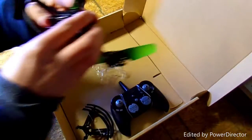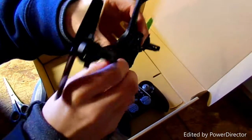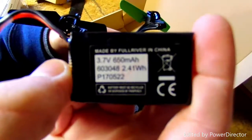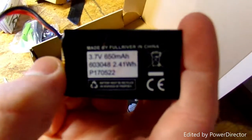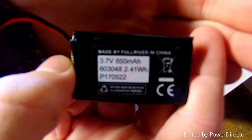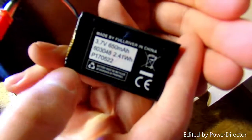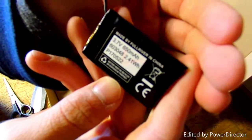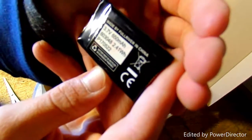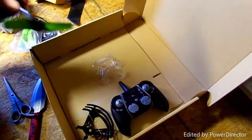Here we have the battery, which comes out from there so you can charge it. You can see it's a 3.7 volt 650 milliamp-hour LiPo battery — that's really all you need to know.